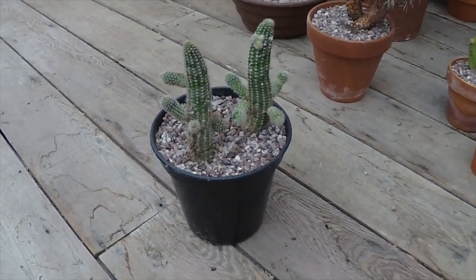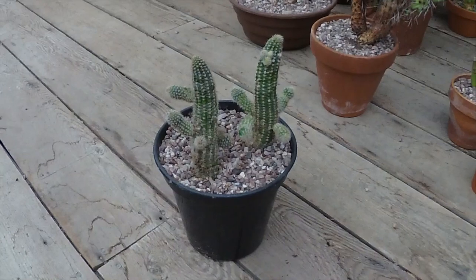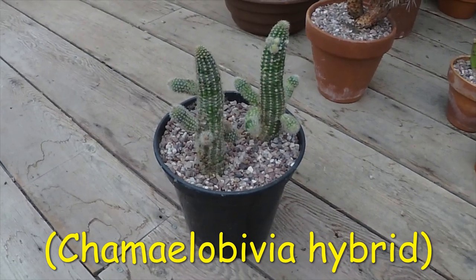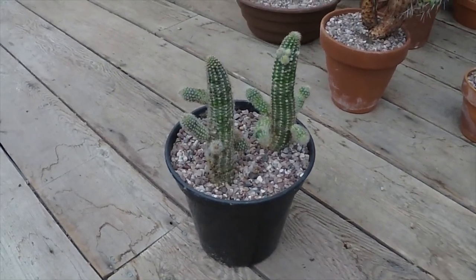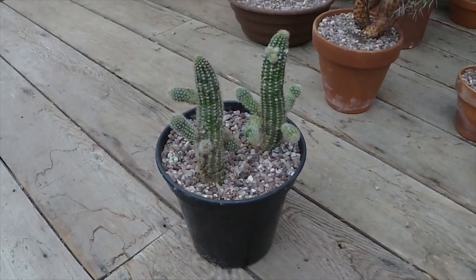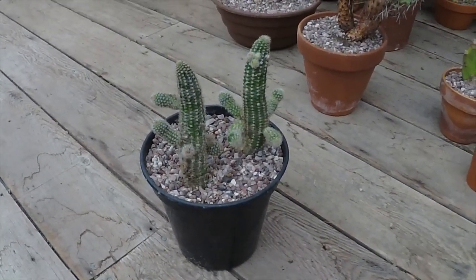First of all, a big thank you to one of our viewers, Lindsay, who dropped this peanut cactus hybrid round earlier today. She said it may have had a bit of a mealybug problem so I've taken the plant apart and given it a good scrub. I did find one or two cocoons on there so I'm going to give it a treatment with Bug Clear as well, but after the good scrub I don't think there's much left on it so I think that'll be fine.